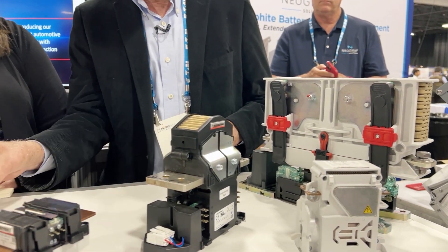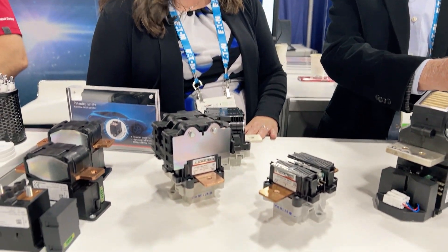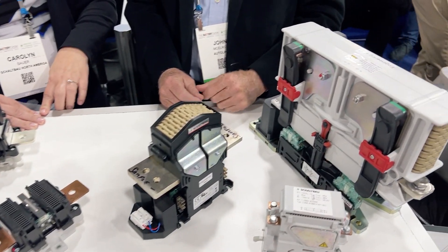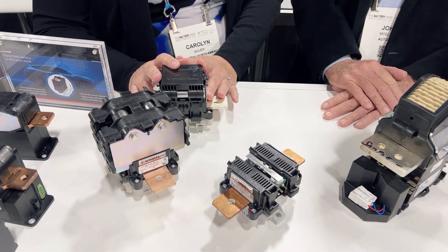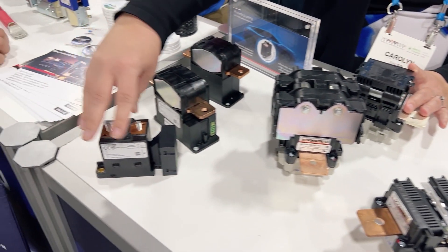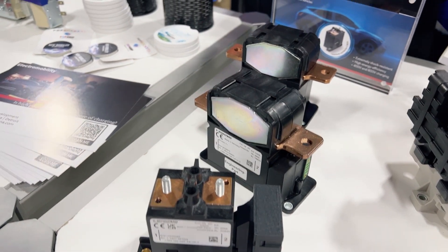So these little guys are sort of this but downsized? Exactly. This larger unit would be for trains, and we definitely wouldn't want to put that in a vehicle. The smaller ones can go in vehicles — they're actually a little bigger than what automotive OEMs would like, so we're working on prototypes and smaller size units that will fit into the battery distribution units on electric vehicles.